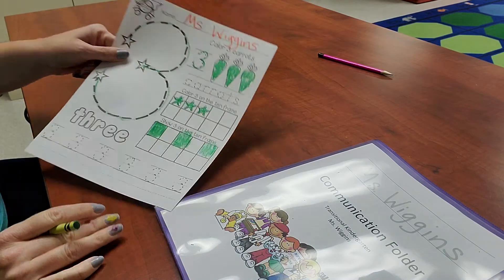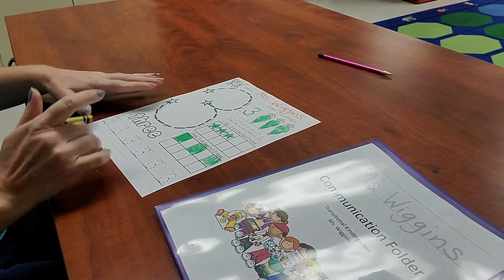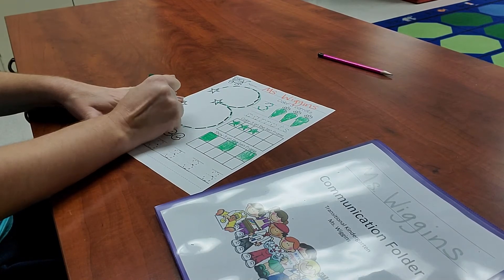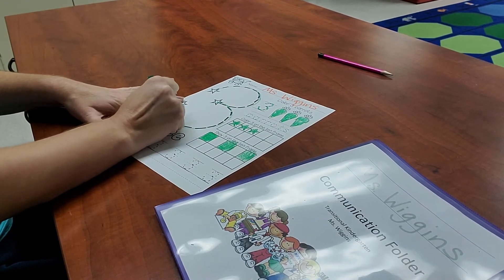The only thing we have left to do is color the name, so go ahead and color in the name 'three' — t-h-r-e-e.